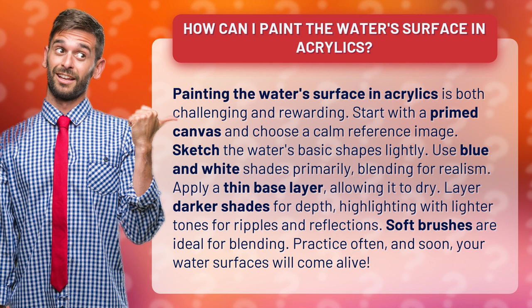Soft brushes are ideal for blending. Practice often, and soon your water surfaces will come alive.